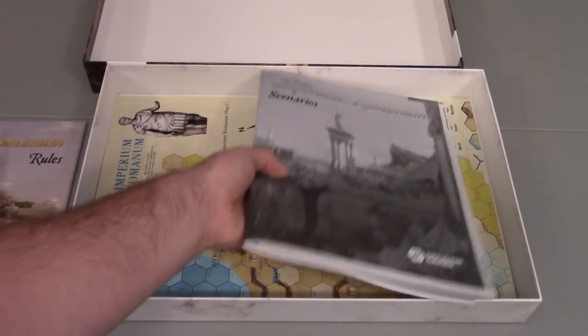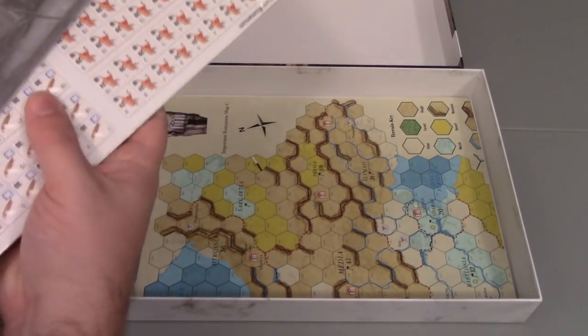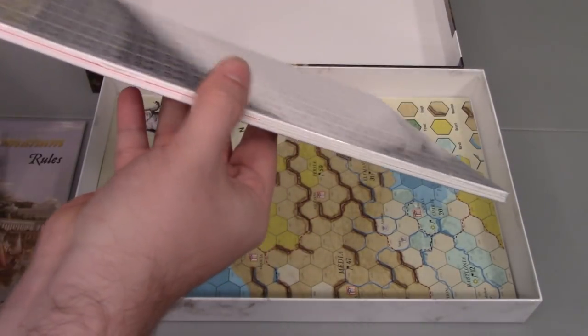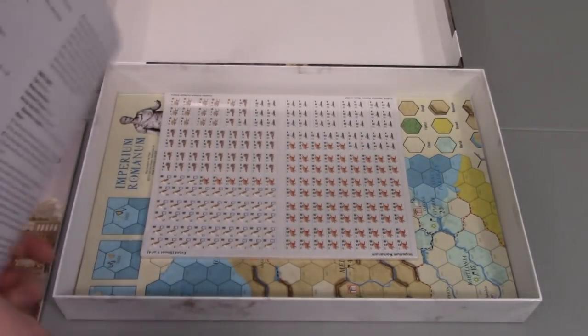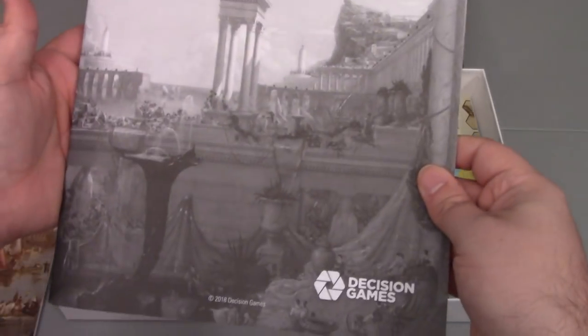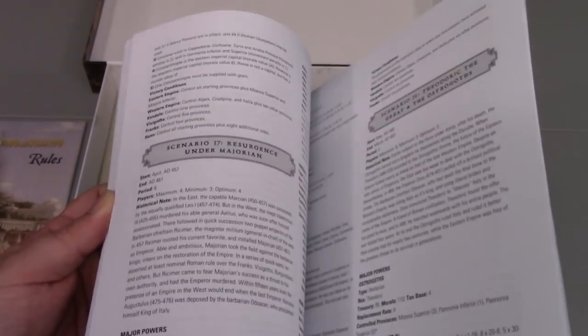Next is the scenario book. It looks like they tucked the counters into the scenario book here. The scenario book is not color, and there's not going to be a whole lot of pictures in here, I suspect. As I flip through, it's about what I expected. I'm a little familiar with the other versions of the game, so I kind of know what the scenario structures will look like — it's pretty straightforward.